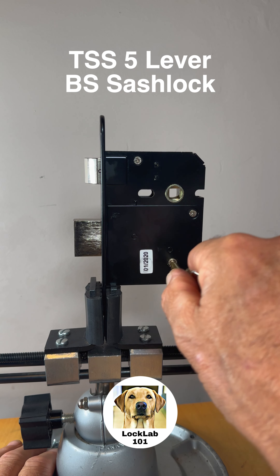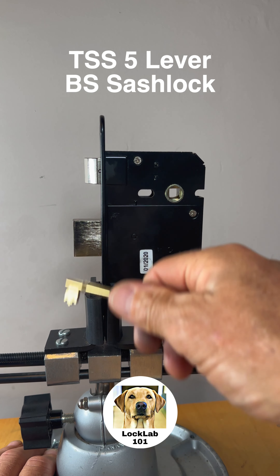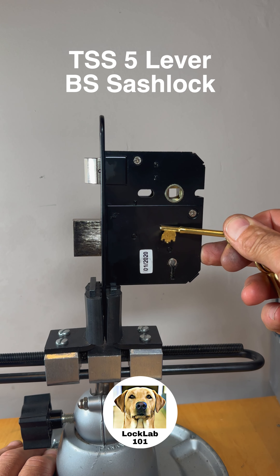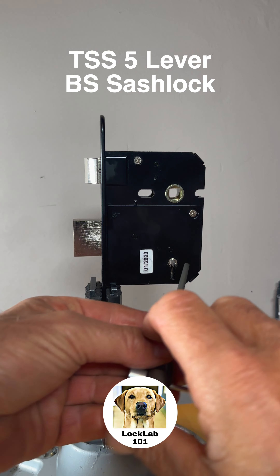This particular lock is the TSS 5 lever mortise lock, also known as the ASEC Vital. There's the key on this particular one — it's a 7 gauge lock so it's got quite a tight keyway.